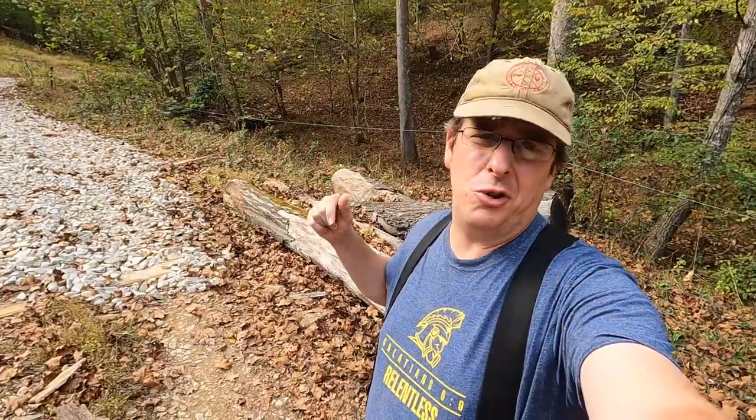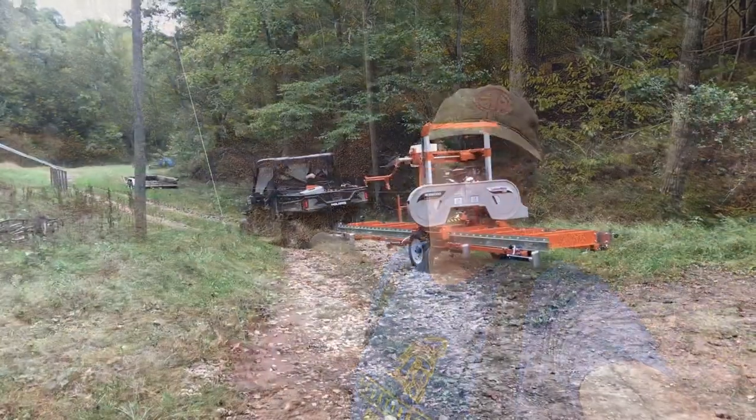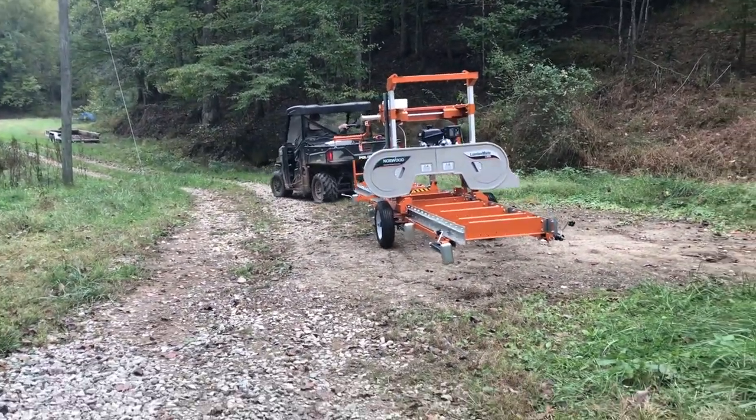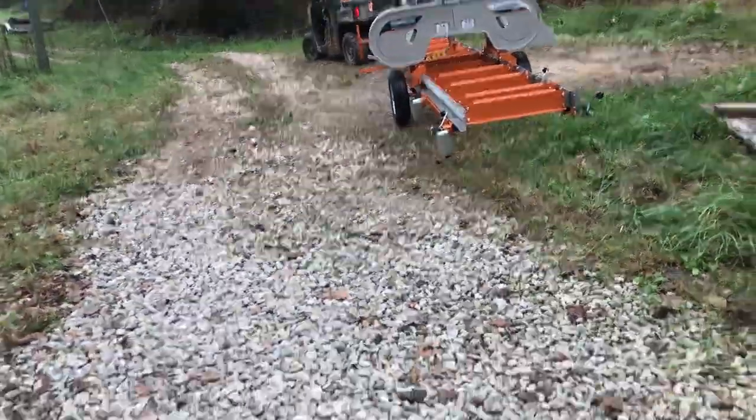You may be thinking: instead of bringing the logs to the mill, what if I brought the mill to the logs so I don't need equipment to skid? That could be an option, but keep in mind that with your mill you then need a portable element. For my mill, adding the trailer package was another thousand dollars or more. And I still need a piece of equipment to move it from point A to point B — depending on your land you may not be able to just hook it up to your daily driver. I'd still need either a tractor or four-wheeler, and you'll still need the chainsaw and those other tools to get the logs ready anyway.